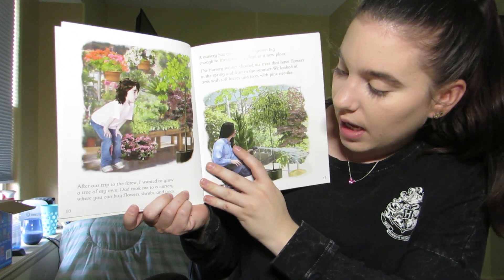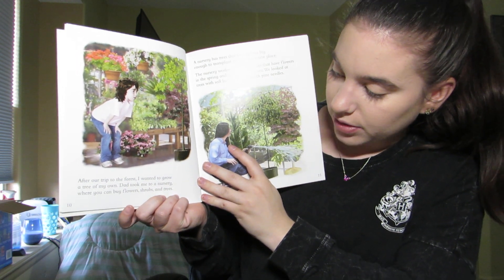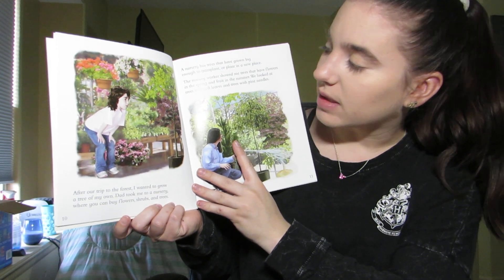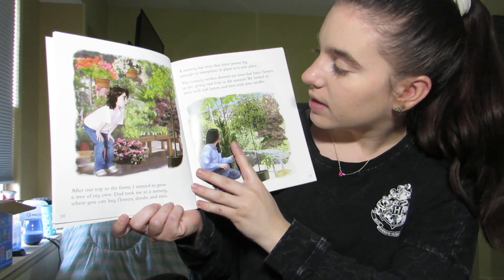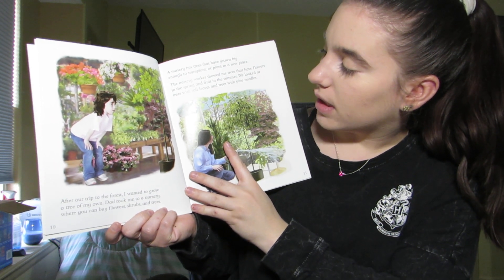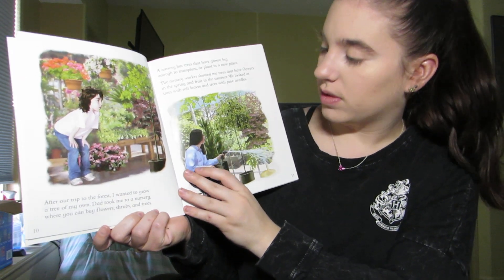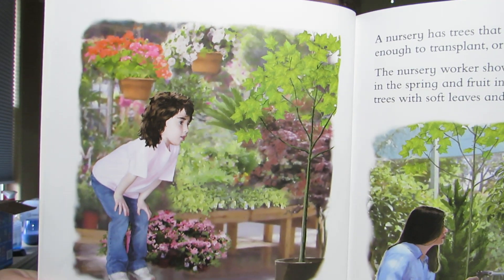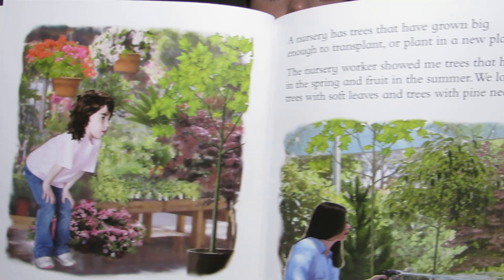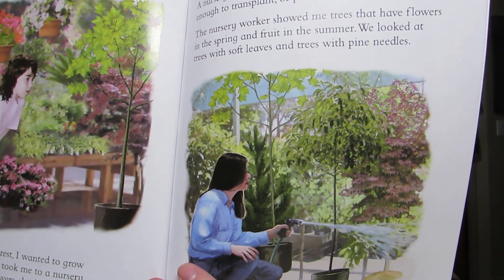After our trip to the forest I wanted to grow a tree of my own. Dad took me to the nursery where you can buy flowers, shrubs, and trees. A nursery has trees that have grown big enough to transplant, or plant into a new place. The nursery worker showed me trees that have flowers in the spring and fruit in the summer. We looked at trees with soft leaves and trees with pine needles. A nursery is a place where you can buy trees, flowers, and plants of all different kinds.